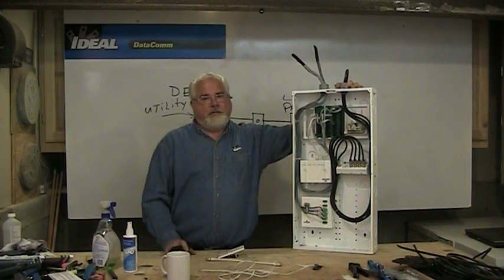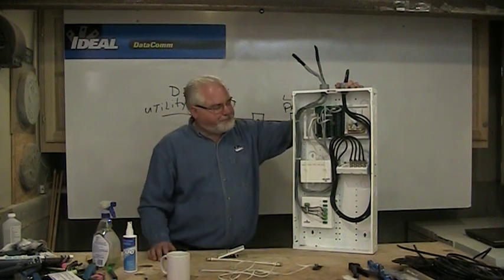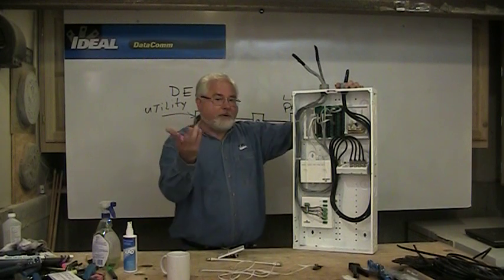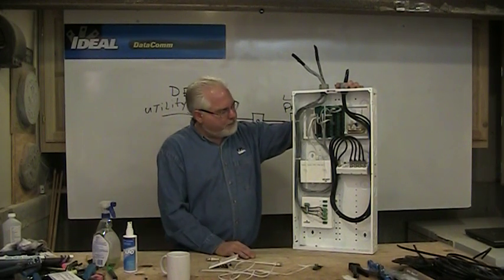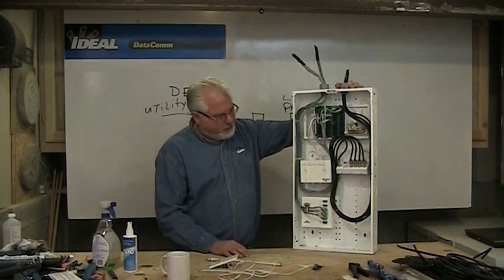That's why a lot of the industry has gone to compression coax connectors — they have O-rings in them and provide some water tightness. Once you get your arms around this panel, you can understand just about anybody's panel. One nice thing about these panels, especially the way we've got this one set up, is we'll go through a series of videos to make sure you understand this completely.